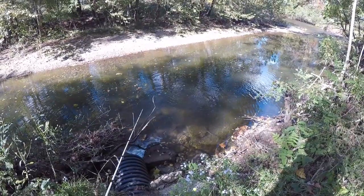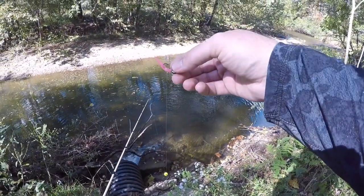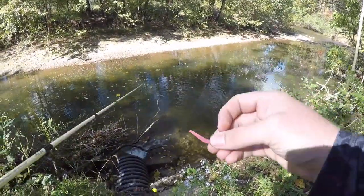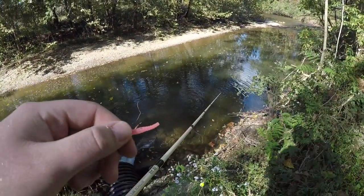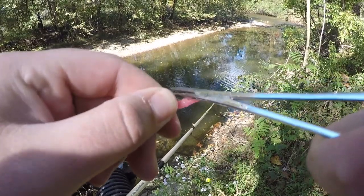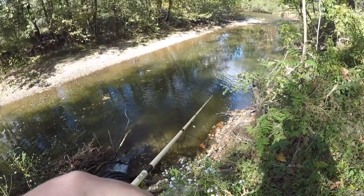One of the best baits I've ever used for catching these beautiful delayed harvest fish here in Virginia would have to be the trout magnet. We've got a little pink trout magnet rigged up with our float, and all we need to do is pinch down that barb to make this a legal bait. I'll just take my pliers and give it a good pinch, pinch that barb down until it's nice and flat with the shank of the hook — just like that.